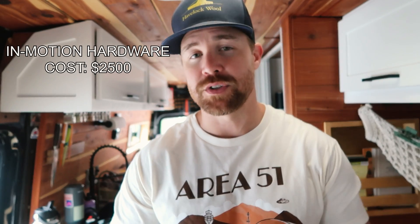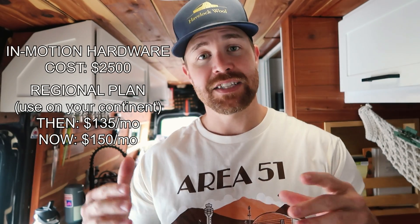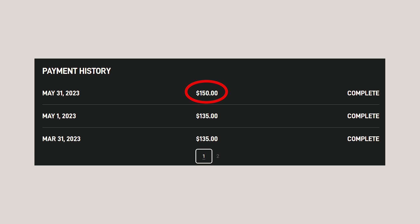We've experienced some gnarly crosswinds coming from Vegas to Reno, so I think we're okay with those magnets. Next up, the cost of Starlink. We purchased the hardware for roughly $2,500, and on top of that the service was $135 per month. Since then the rates have increased from $135 to $150 per month. That is a little steep for an internet solution, but having internet in the middle of nowhere is almost unbeatable, so you can weigh those options out yourself.